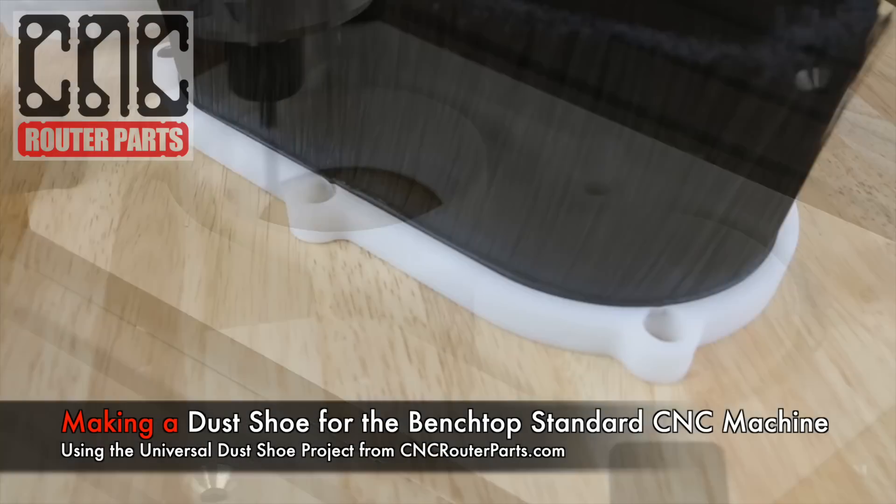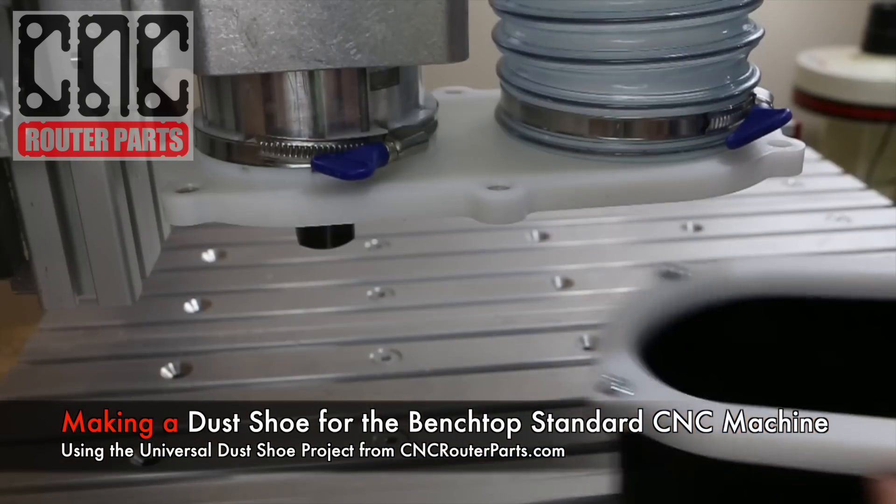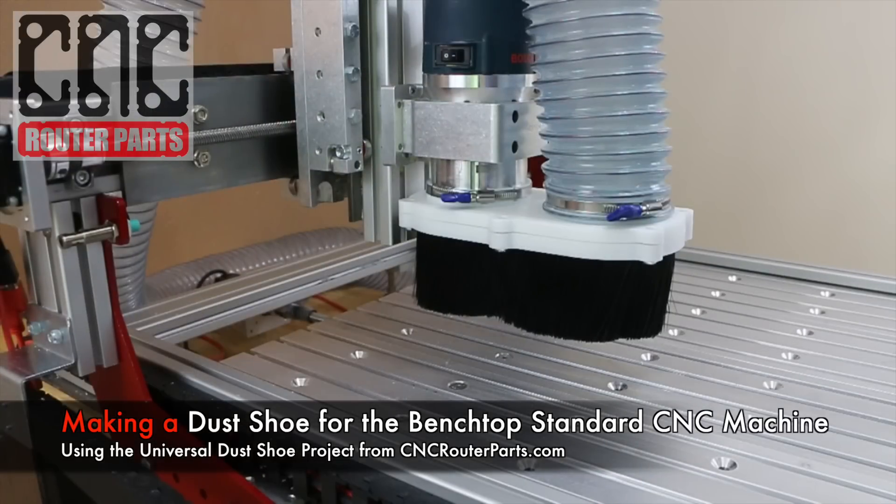Welcome back. In this video we'll make a dust shoe for the benchtop standard CNC machine using our universal dust shoe project. You can find the project sources on our website or linked in the description below.